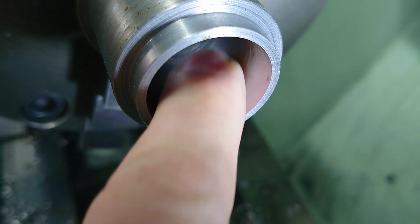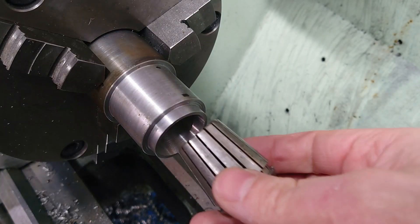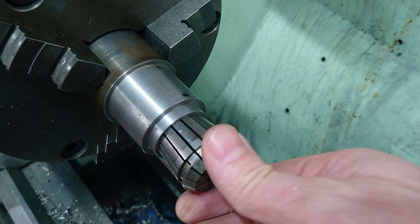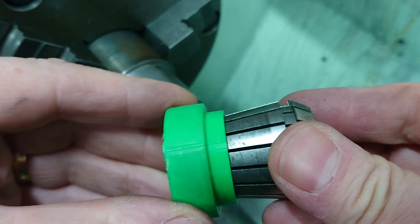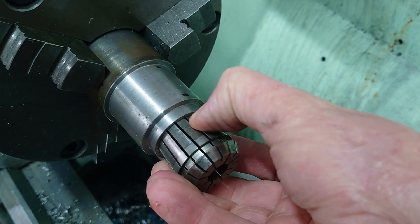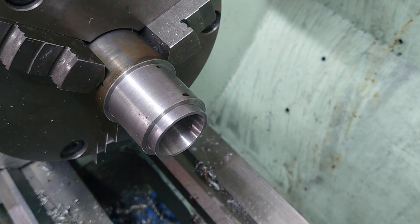Whilst that's not perfect, that is pretty damn smooth — I'm very pleased with that. Now that doesn't go in very far, but that is about right. Based on my 3D print prototype it should go in about that far, probably about a millimetre. But we'll try that first.